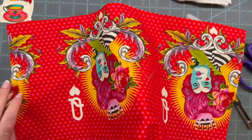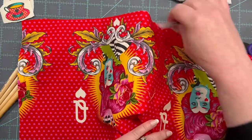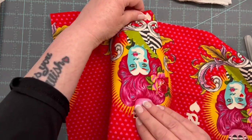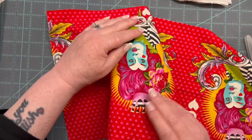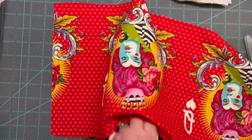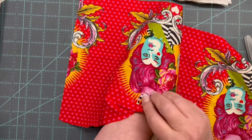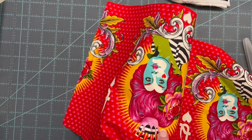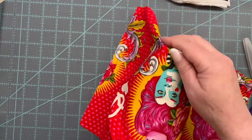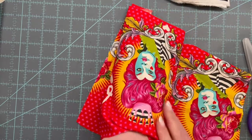Let's begin with the toe of this shoe. I'm going to take the cutting implement and get the fabric kind of centered how I'm going to want it on the shoe. I'll stick my hand in to hold it in place — I want the crown to show and the majority of the queen's face. That's looking pretty good.